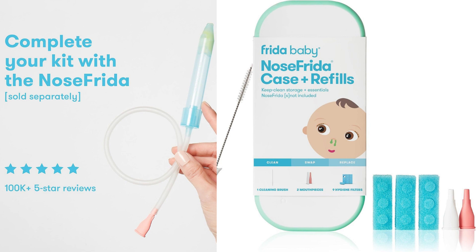One of the standout features of the Nose Frida Case Plus Refills is the inclusion of hygiene filters. These filters are an essential part of the Nose Frida system, as they prevent mucus from entering the tubing and ensure a clean and hygienic suction process. The case provides a convenient storage space for these filters, keeping them organized and readily accessible. The bristle cleaning brush included in the package is also helpful for keeping the Nose Frida clean and free from any residue.